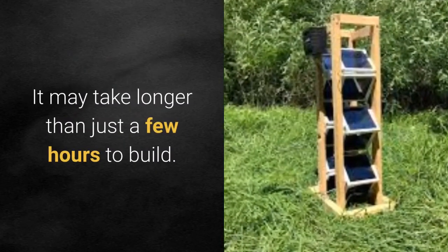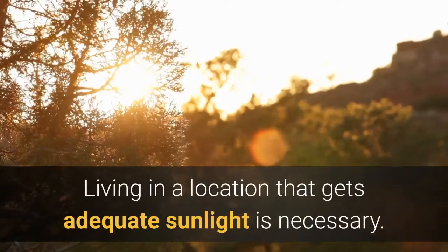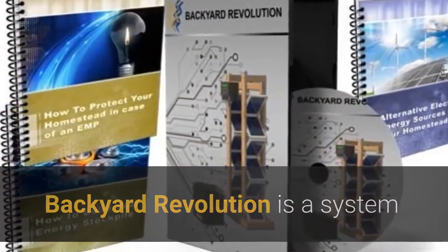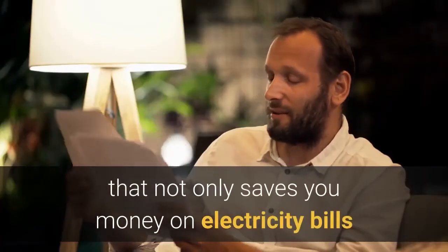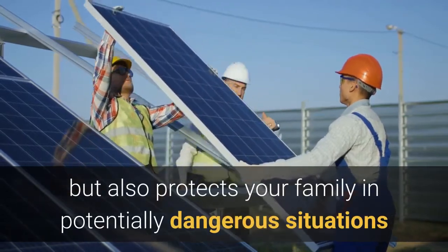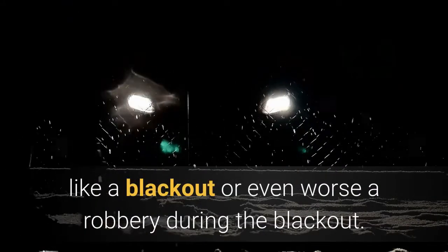Cons of Backyard Revolution: it may take longer than just a few hours to build, and living in a location that gets adequate sunlight is necessary. Overall, Backyard Revolution is a system that provides you the opportunity to generate your own electricity, which not only saves you money on electricity bills but also protects your family in potentially dangerous situations like a blackout or even a robbery during a blackout.